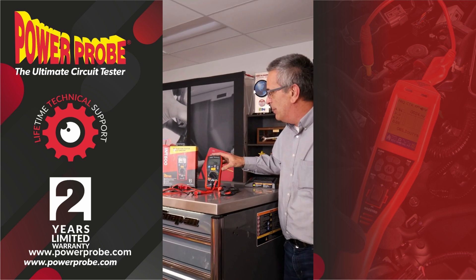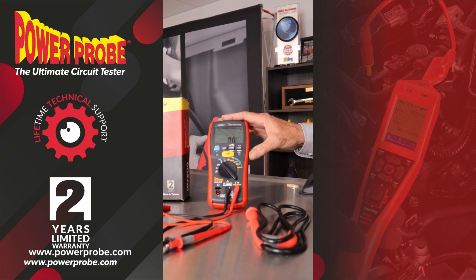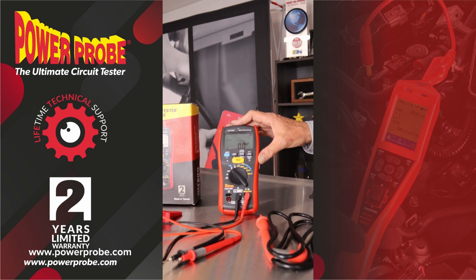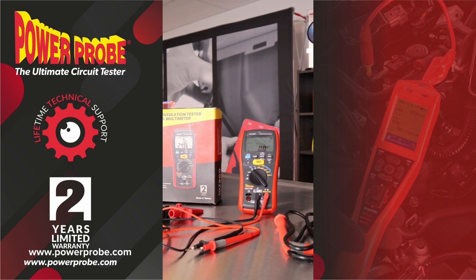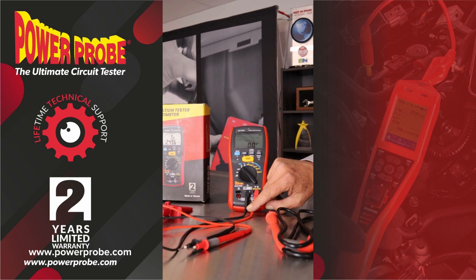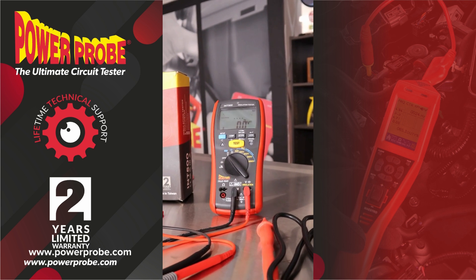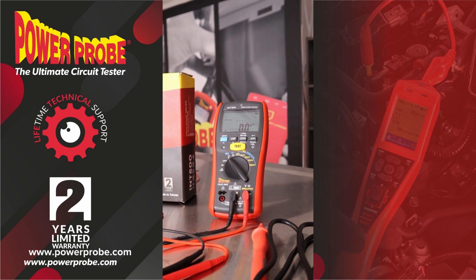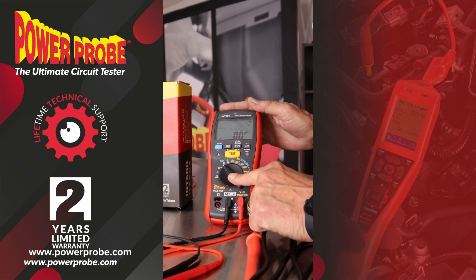This is the new PowerProbe INT 500 insulation tester — it's also an earth bonding meter — and let me show you some of the real tricks. This is a high-end meter, it's CAT 4 600 volt, so it's certainly hybrid safe, high voltage safe. It does have some pretty unique functions.